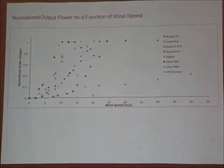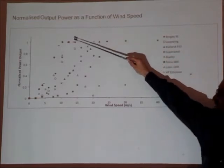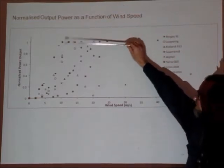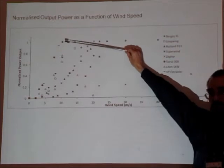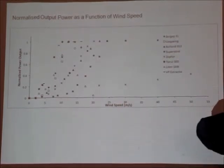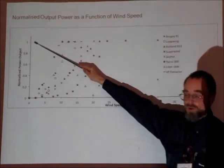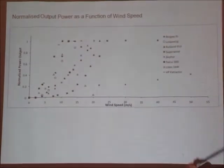I have fought Excel for some weeks trying to get it to put some smooth curves through this graph. I've failed — hence we just have dots, and I apologise for that. What I've done is taken the rated output power of each turbine, divided the power curve by that rated power to normalise to 1 the maximum power, and plotted it versus wind speed.